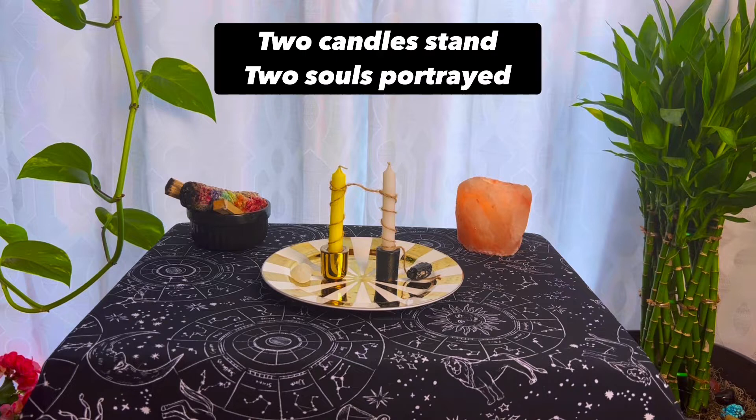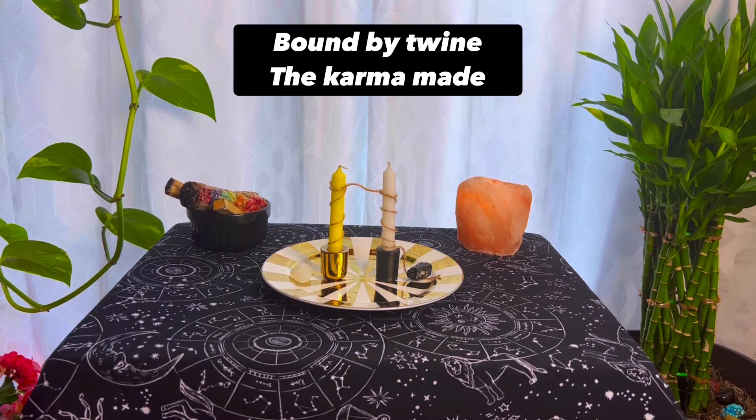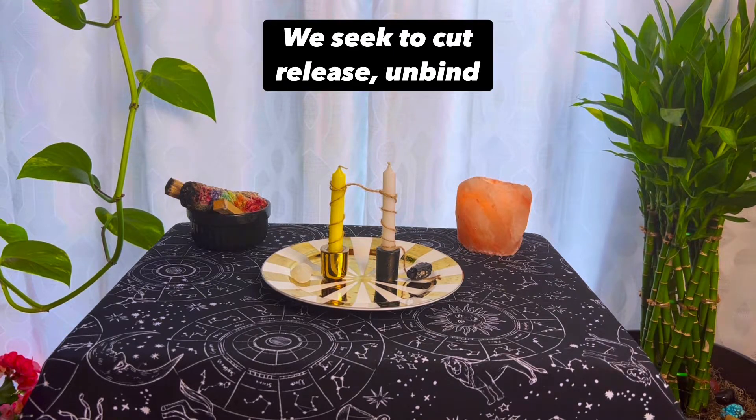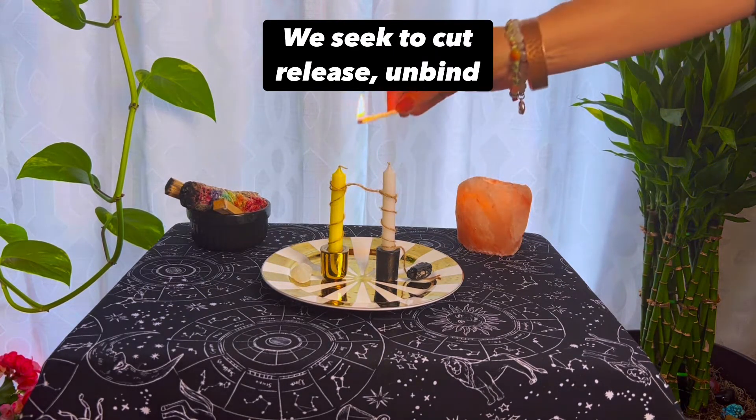Two candles stand. Two souls portrayed. Bound by twine, the karma made. Their warmth and light, once intertwined. We seek to cut, release, unbind.